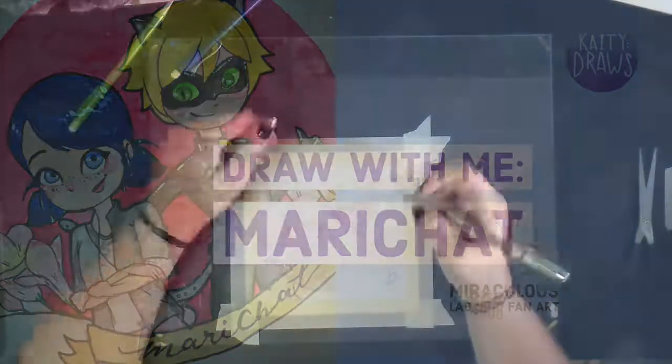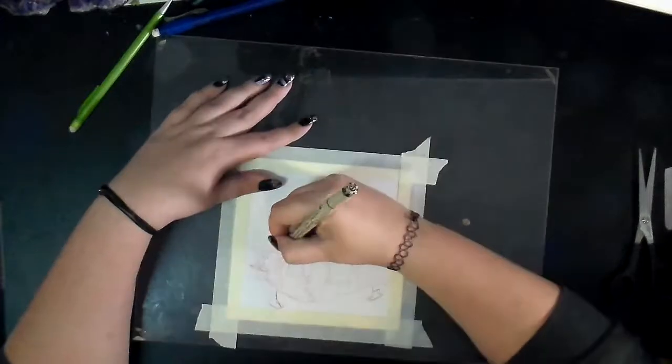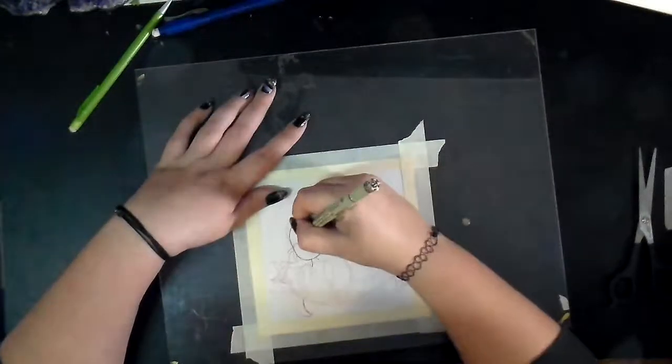Hi friends! Welcome to Katie Draws, my video art blog where I document my process and growth as an artist.